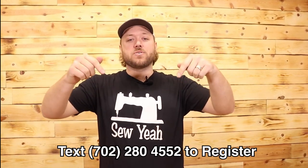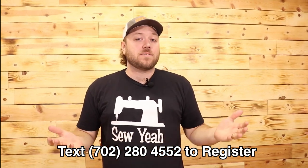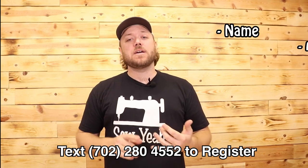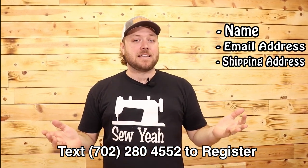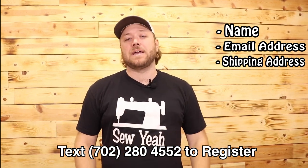Let's jump into the most important part about this video, and that's how to register for our sales. It's super easy. Down at the bottom of the screen, you see the 702 number. You're going to send us a quick text message with your name, your email address, and your shipping address. That's it. Send us that text message, and that registers you and makes it so you're able to participate in the event.